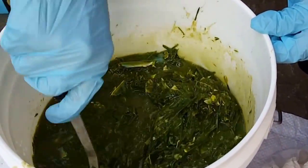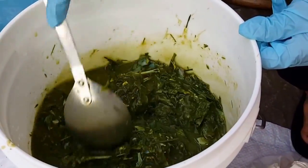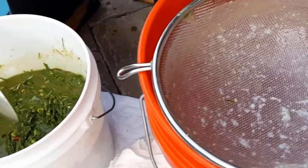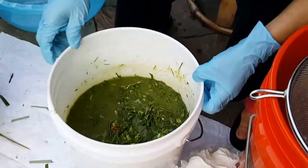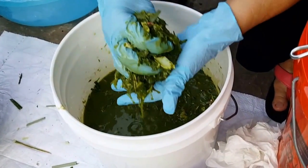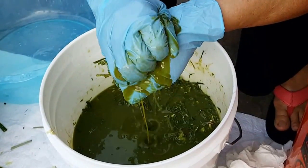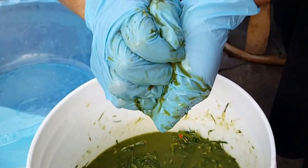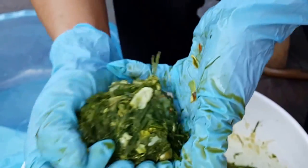So we're gonna strain this. We're gonna squeeze out all the juice as much as possible — squeeze, squeeze.